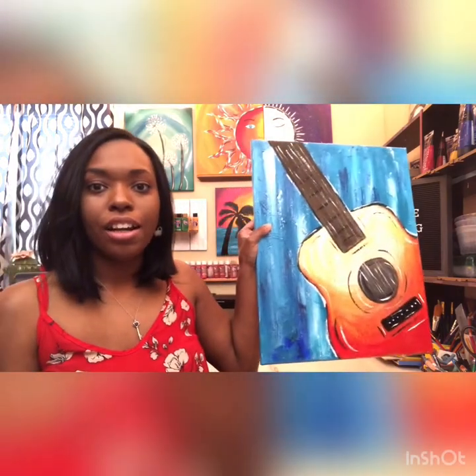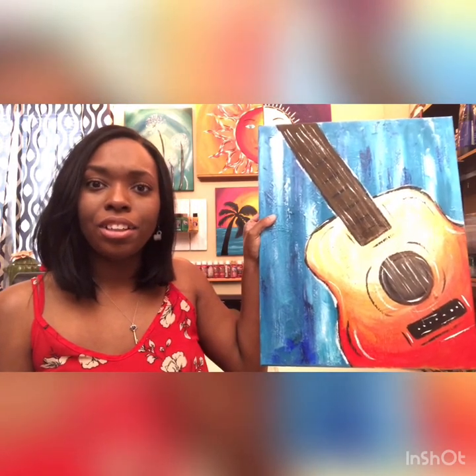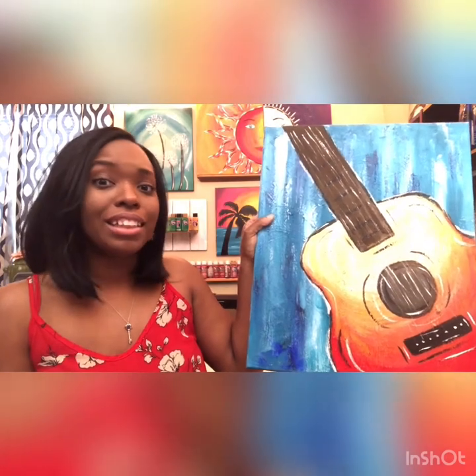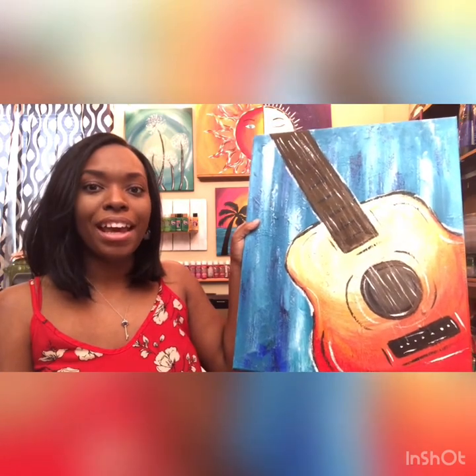I am going to be showing you all how to do this really cool painting of a guitar. If you are wanting to join me today, want to jam out, and you are into rock and roll and music in general, this is the painting for you. I am going to be showing you step by step how to do it. So let's go ahead and get started.